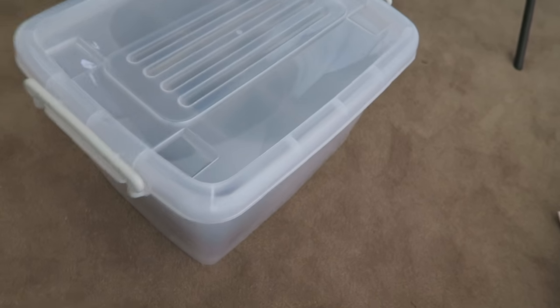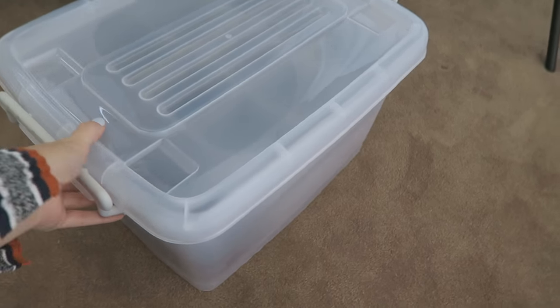The box I bought is from a place called Howard Storage World in Australia — they are kind of going out of business at the moment. But I'm sure you can find similar stuff pretty much anywhere; Kmart or Target would probably have similar options. I've also bought some inserts, which I'll show you in just a second. So this is the box I bought.